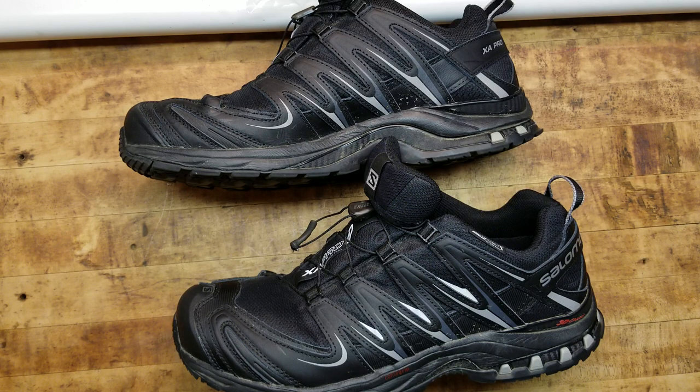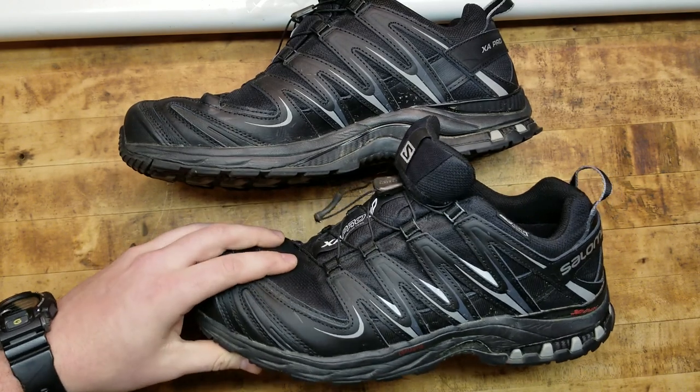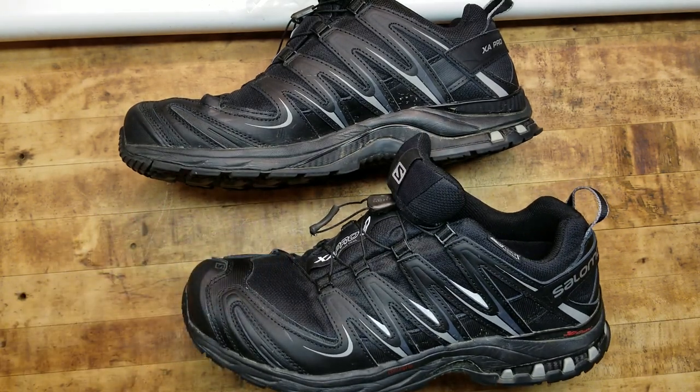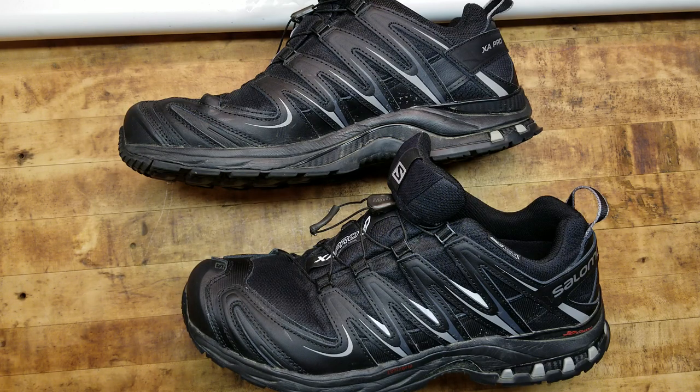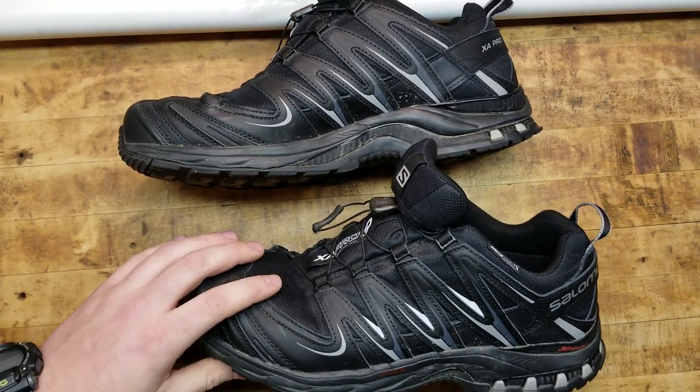No matter what you're doing, everybody wears them and they get a lot of use every single day across all different types of terrain. You want something quality — something that's going to last, something that's built properly, something that gives you advantages whether it be safety, support, or just being comfortable. Salomon definitely brings all of that to the table with these and every single one of their other options.